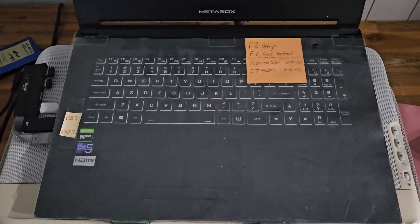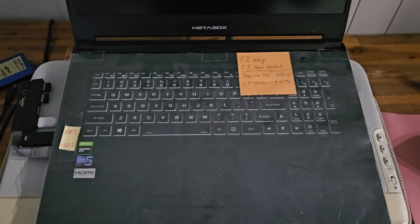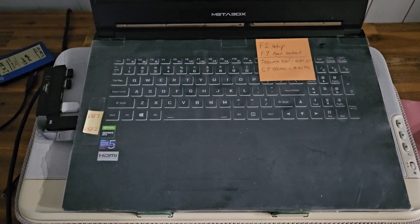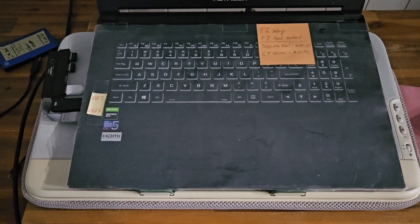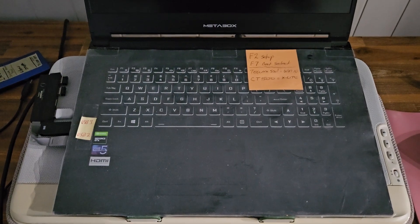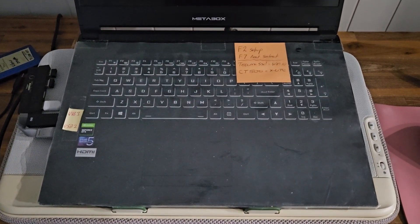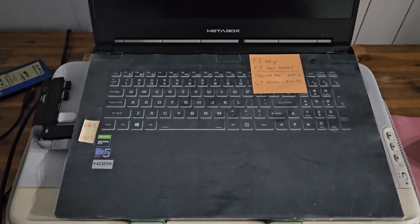I've got my 17-inch Metabox laptop currently running Windows 11 X-Lite Optimum Pro 24H2. I wanted to upgrade it to the new 25H2 build. I thought I could do it as an in-place upgrade so I don't have to reinstall everything, but apparently you've got to do a fresh install. So I'm just doing it on another NVMe drive that I put in the laptop just for this installation. I removed all the other drives and I only have the one drive in there at the moment. So I'm just going to install X-Lite Optimum Pro 25H2 and see how we go.